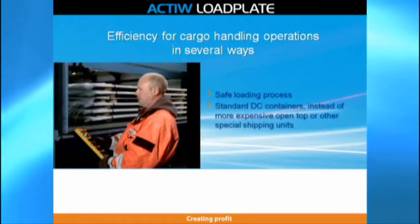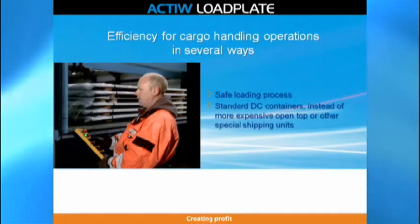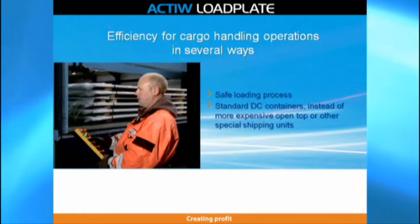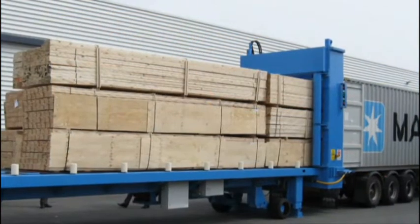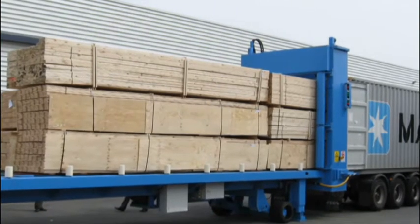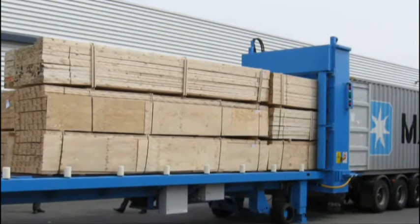Active Load Plate loads standard DC containers instead of more expensive open top or other special shipping units. It also loads special containers such as high cubes or 45-feet long containers. All these by one Load Plate unit.